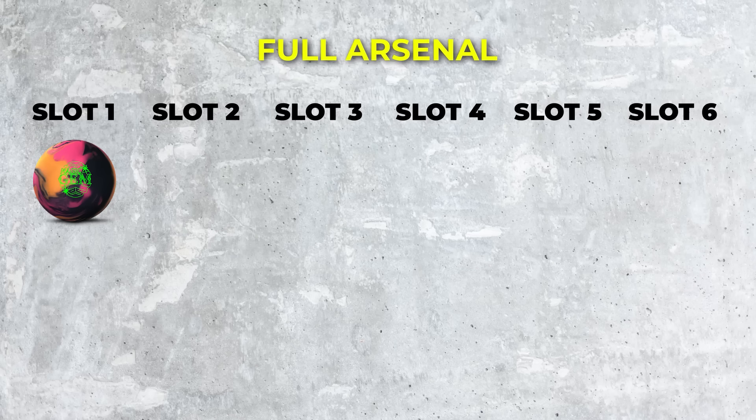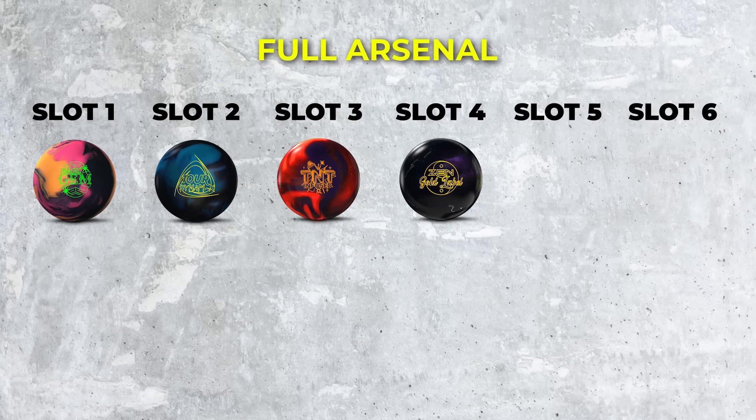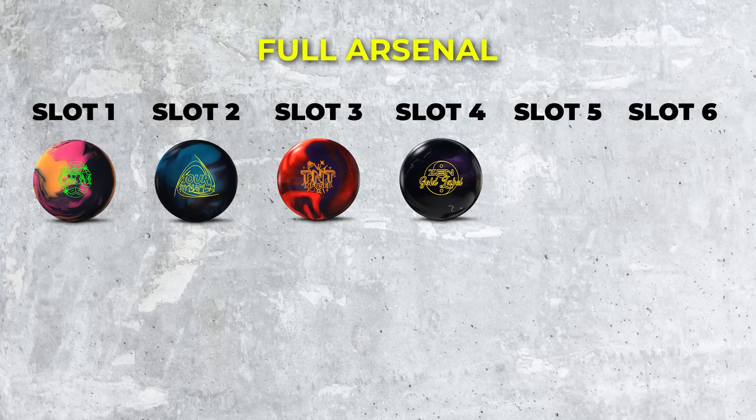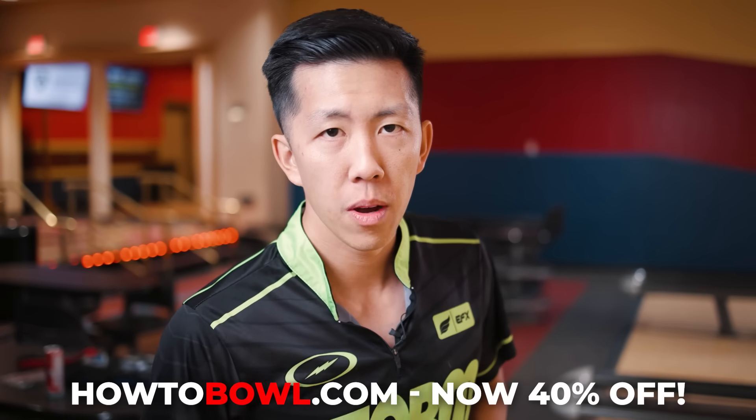In short, here's what we've got in the bag this month: Magic Gem at the top — great asymmetric fresh piece. Number two is Tour Dynamics, making its appearance in October. Number three is the brand new TNT Infused — a really good middle piece, two parts pearl one part solid, great for later in the block. Slot four is Zen Gold Label — a step smoother after the Infused. Slot five is Virtual Energy Blackout, whose core has been great for years and made a resurgence. And to top it all off, High Road Pearl at the end of the block — as Del Ballard used to say, all lanes come to a High Road. That is our October bag update. If you're interested in learning more about how to build your arsenals in a more advanced way, check out the link in the description below — HowToBowl.com to help you master your game.